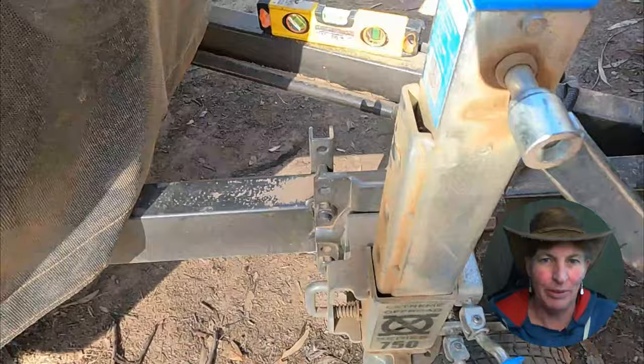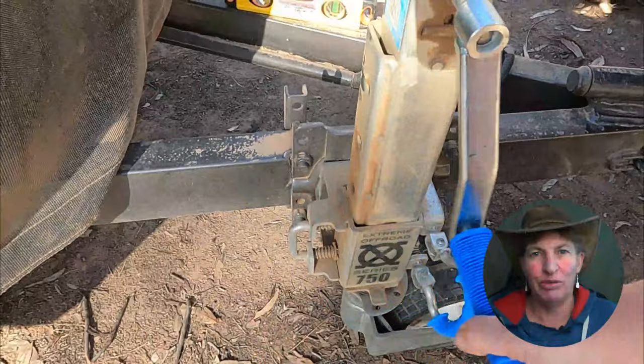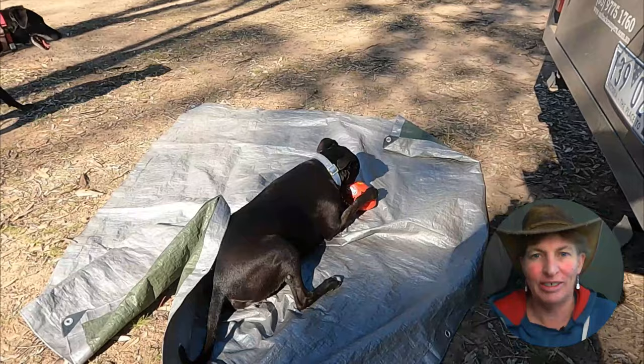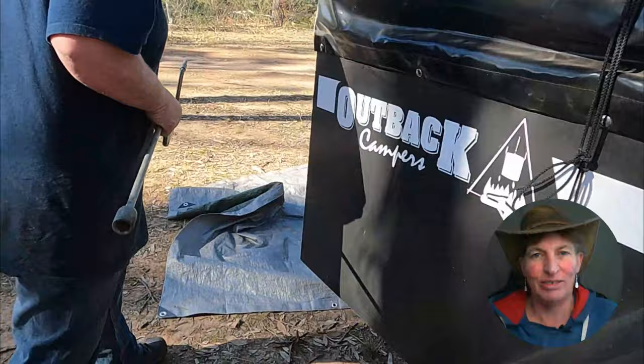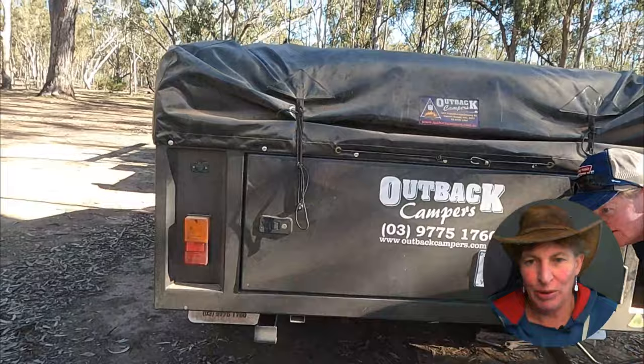Here we are unhitching and leveling up the trailer — we've got a level there and we always use that as a guide. We've already driven around and selected the area we want, hopefully without too many fights. And Toby, as always, is up for a play as soon as we arrive — he just loves that ball, like it's his reward for being in the car so long.